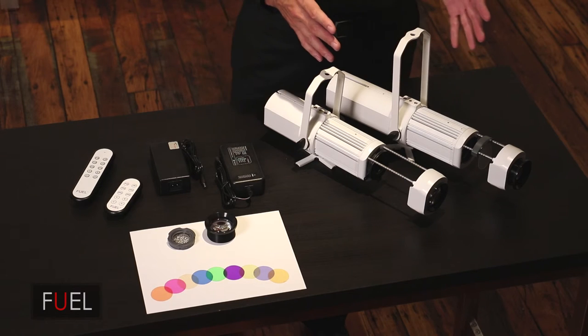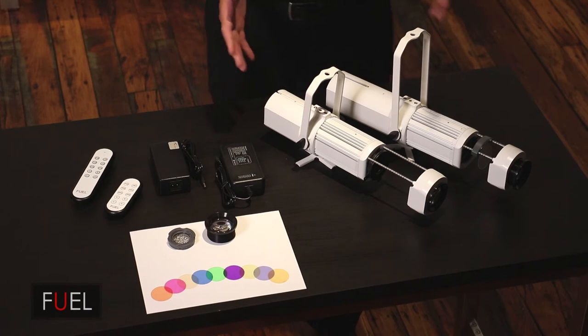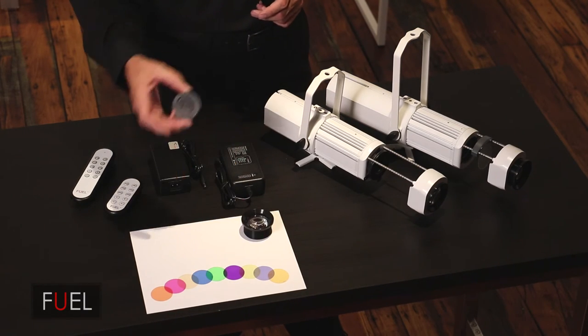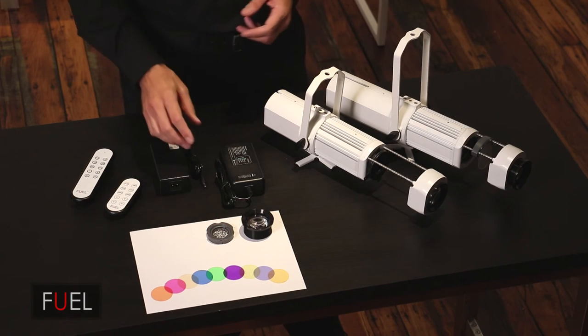For a first product, we really hit some serious design marks: size, portability, variable zoom, color tuning, different lenses, gobos — all gobos of different thicknesses can be installed.